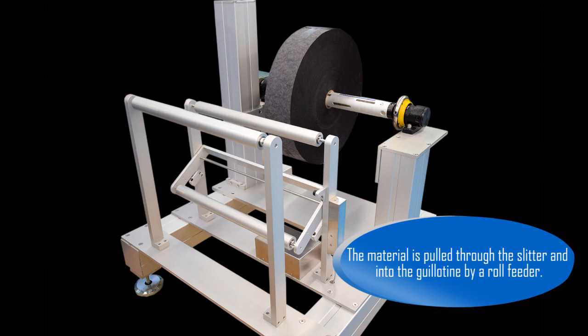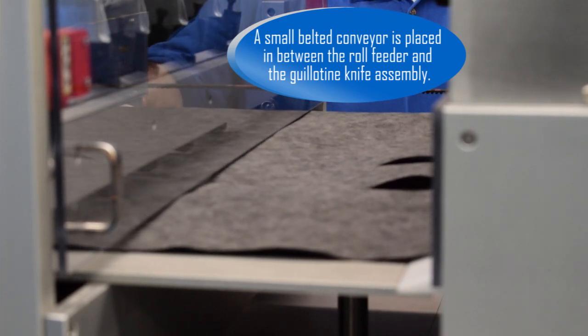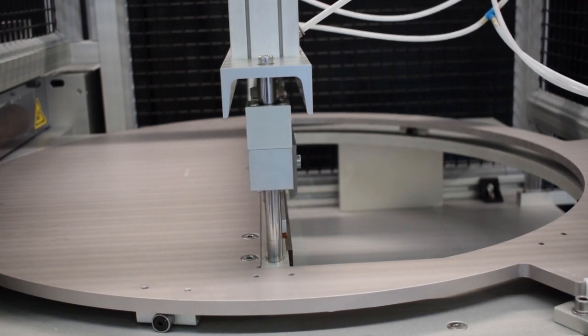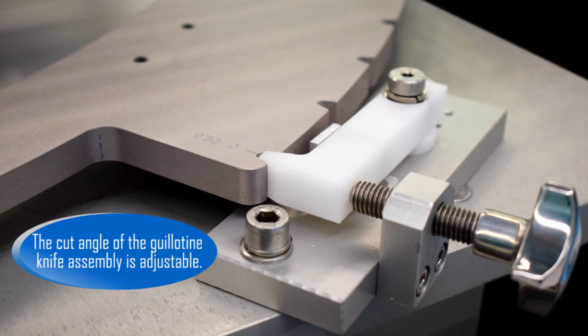The material is pulled through the slitter and into the guillotine by a roll feeder. A small belted conveyor is placed in between the roll feeder and the guillotine knife assembly. The cut angle of the guillotine knife assembly is adjustable.